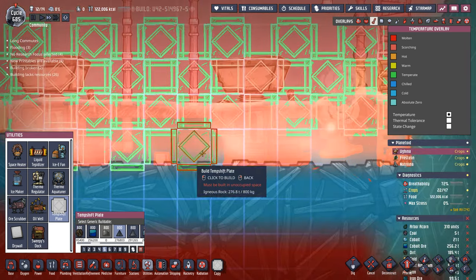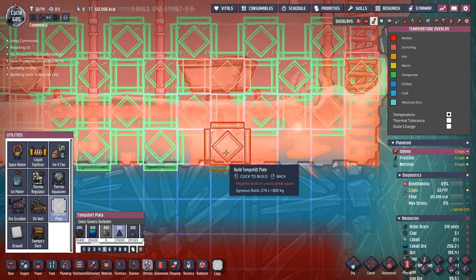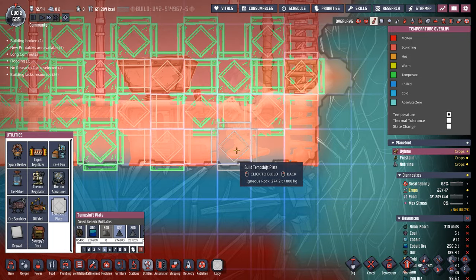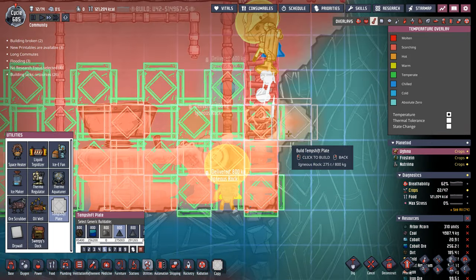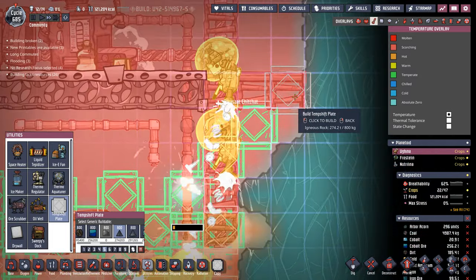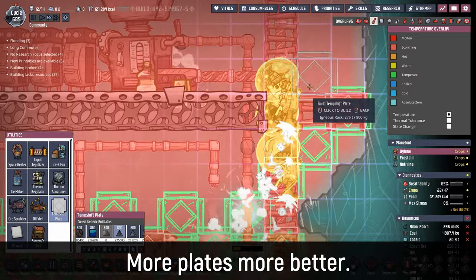Because there's no insulation on the bottom or sides of some of this industrial sauna, we can back these temperature shift plates right up to the edges of the abysolite. The abysolite won't care, but it will definitely help us in transferring more heat around the sauna.